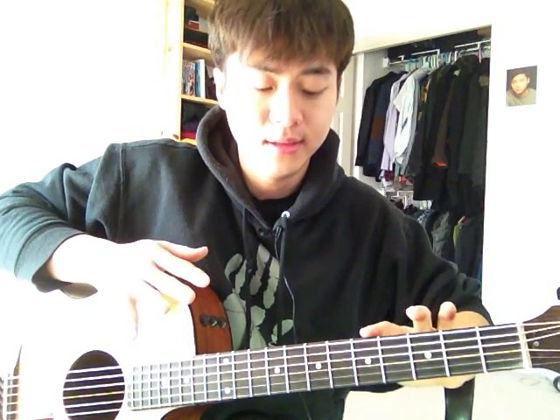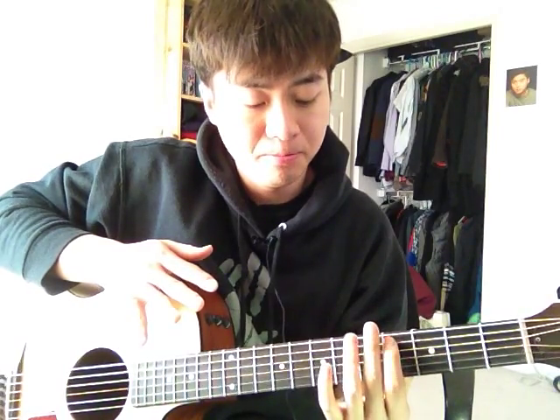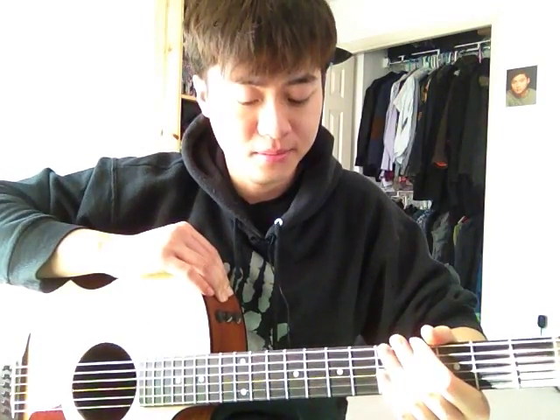Another thing about the neck — if you notice, there are these dots here, here, here, here. What these are called are position markers. They're actually just visual aids to help you count easier — easier to find where the frets are, so you can memorize, for example, the placement of chords better. The position markers are also visible from the top, on this part of the neck. Do you see the dots? Those are the position markers from my view. That's all there is to the neck.